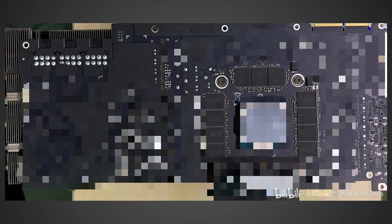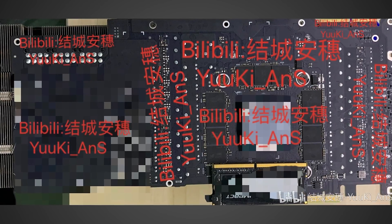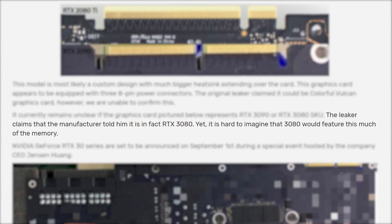I first saw these leaks over at the website videocards.com. If you want to see the original article, there will be a link in the description below. According to videocards, in regards to the pictures that were leaked, the leaker claims that the manufacturer told him it is in fact an RTX 3080.